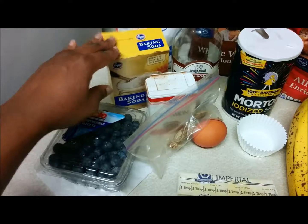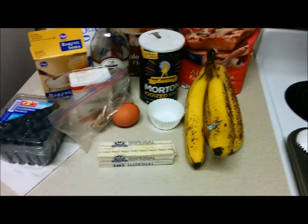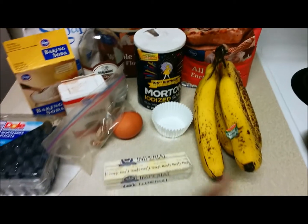You're also going to need some vanilla, cinnamon, nutmeg, salt, baking soda, and the blueberries. So I'm going to go ahead and crush the bananas and then show you from there how I put it all together.